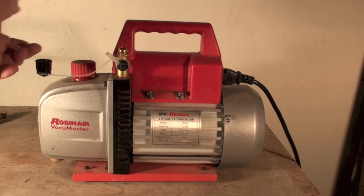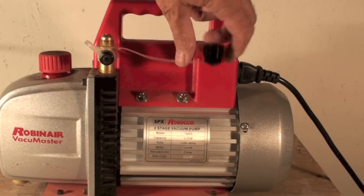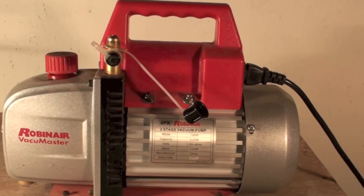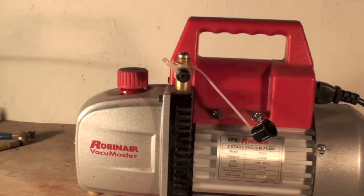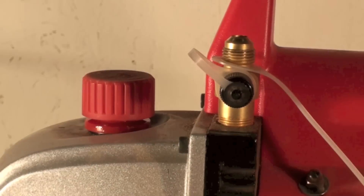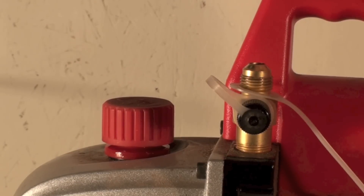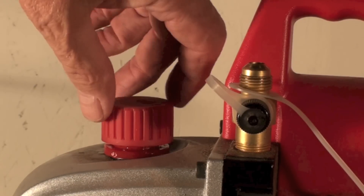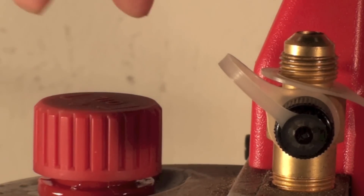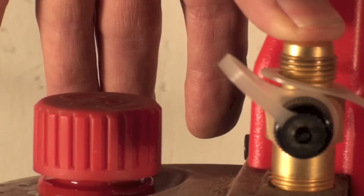These pumps are also not made to run in free air. When you've got this port open you should not be starting it up — of course I'm gonna do that just because I like to destroy things. As you can see, once started it began blowing some oil out.